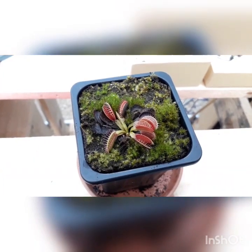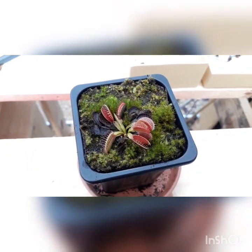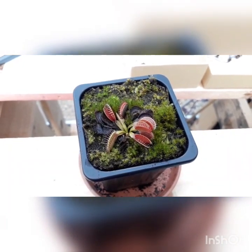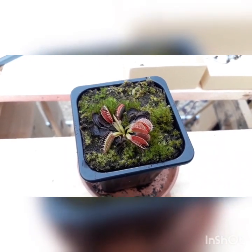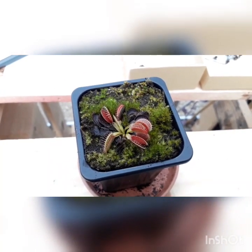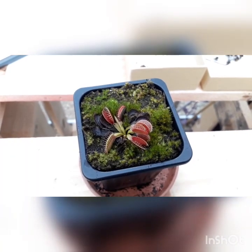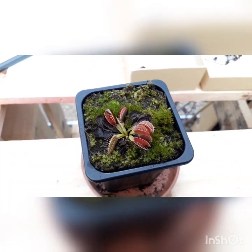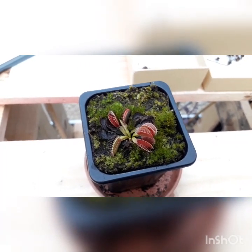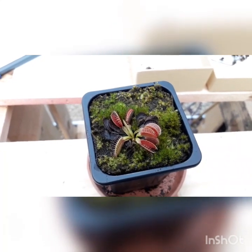The second method is leaf pullings from a Venus flytrap. This is the hardest I've found in my experience. I've tried many attempts and only ever been successful once with this little one. It's just over a year old now and going for its first dormancy — you can see it's got a nice little shape but stays rather compact and small. I will try more leaf pullings in the future using different methods. This one is just in peat.